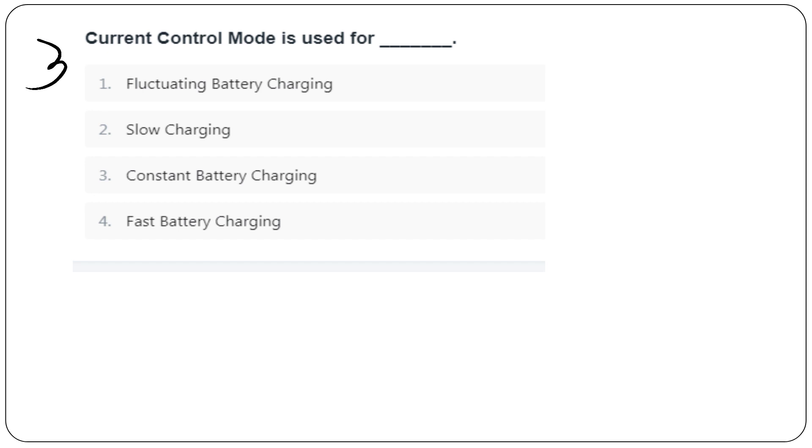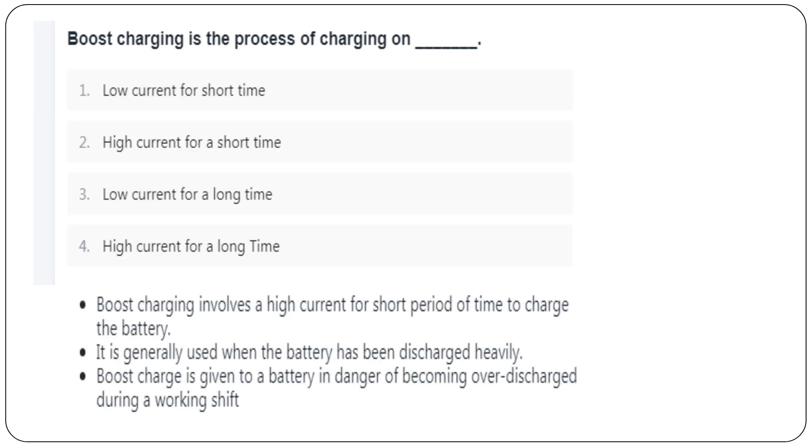Question 3: Current control mode is used for different battery charging methods — fluctuating battery charging, slow charging, constant battery charging. Boost charging is the process of charging at high current for a short time. If the battery has been discharged, boost charging restores it quickly.